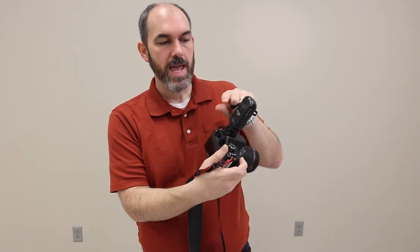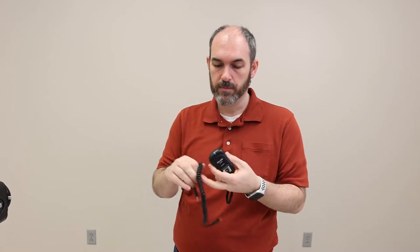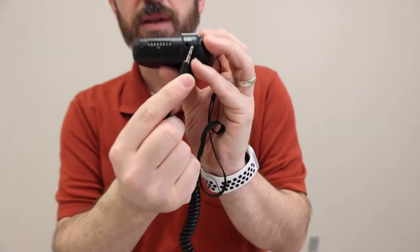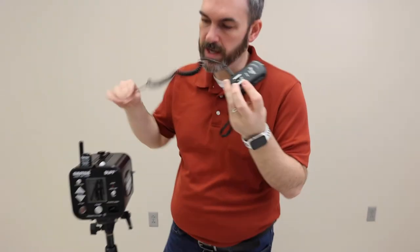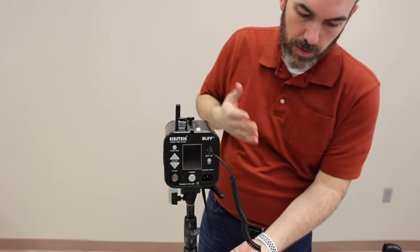Tighten it up so it doesn't fall off, and then I can see those buttons — they're facing me when I'm looking at the camera. Then, to attach the receiver to the flash, there's no quick and easy way to do it right off the bat. What you actually have to do is use a cable. On the side of the receiver, there's a little hole right there that says flash — a little input. We just plug in and then come over to our flash, our Einstein. You can see there's a sync port right there. Plug that in, and then we can hang this wherever we want to.